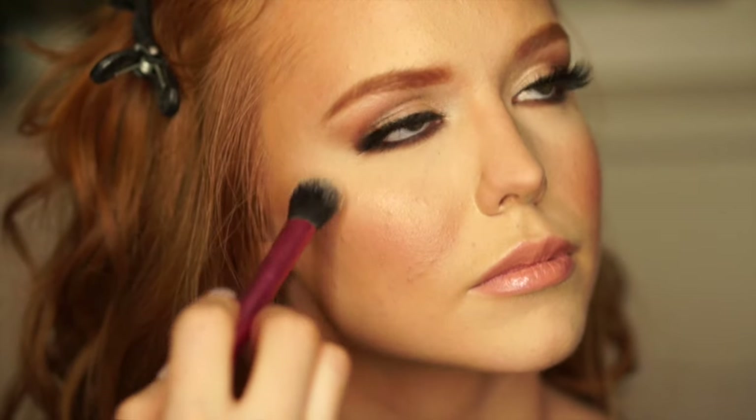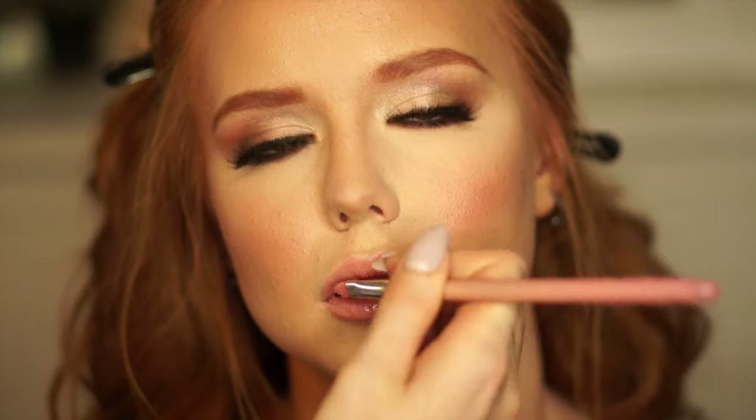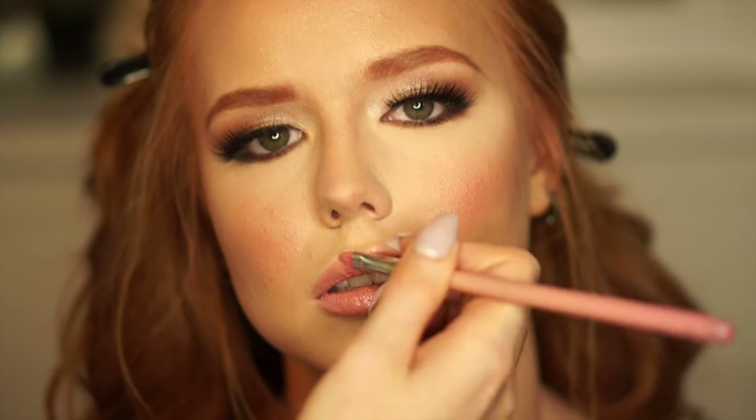Now I'm gonna take the Jane Iredell highlight powder and just put this on the top of her cheekbones, down her nose, on the top of her lip, and between her brows. Then I'm gonna take one of my favorite shades in the 100% Pure lipsticks and put this all over her lips. If you guys have been watching my channel for a bit, you already know I'm going in with the Elite lip gloss.